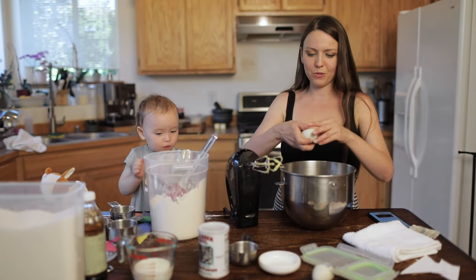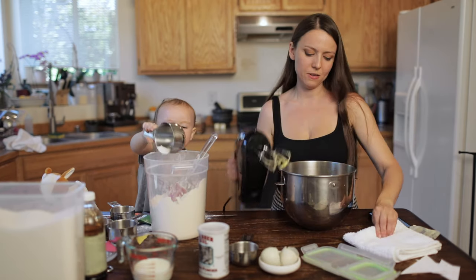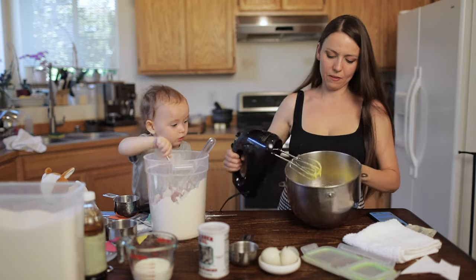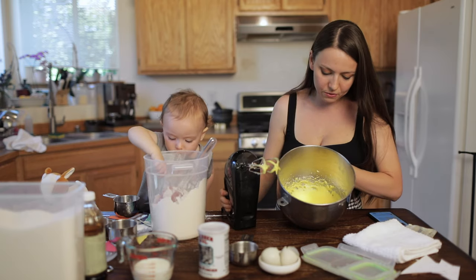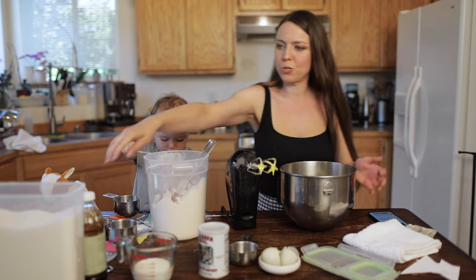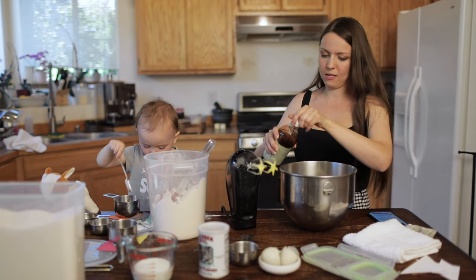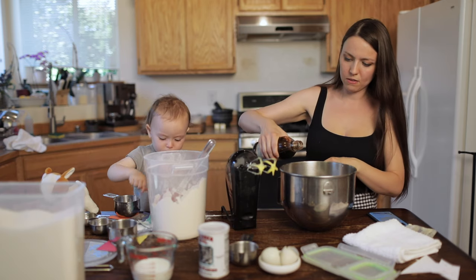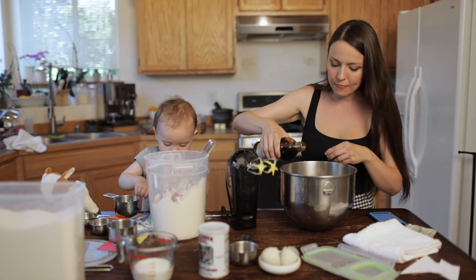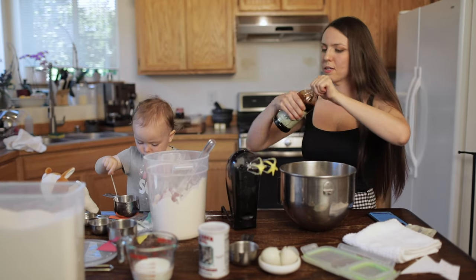You're going to do egg number two — same thing, whisk it all together. Here you go: it should look kind of like this, getting into the batter stage. Then we're going to put in a splash of vanilla and whisk it one more time.